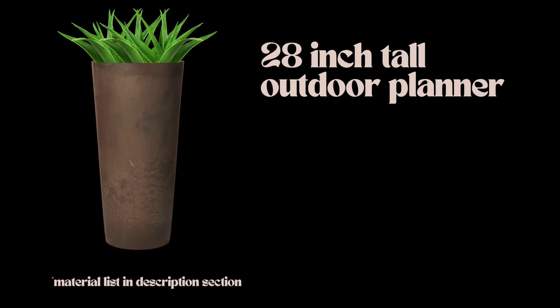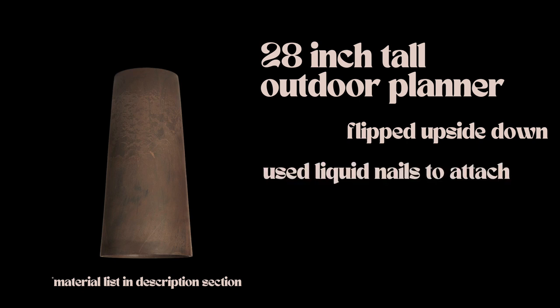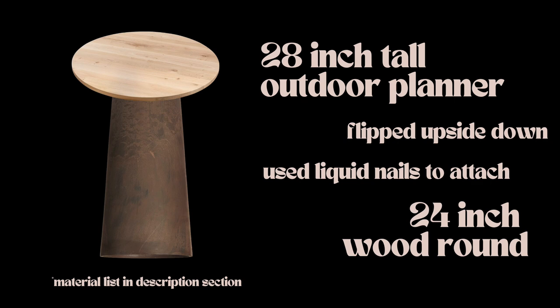To create the structure of my table, I flipped a 28-inch tall outdoor planter upside down and used industrial-strength liquid nails to attach a 24-inch wood round to the top.